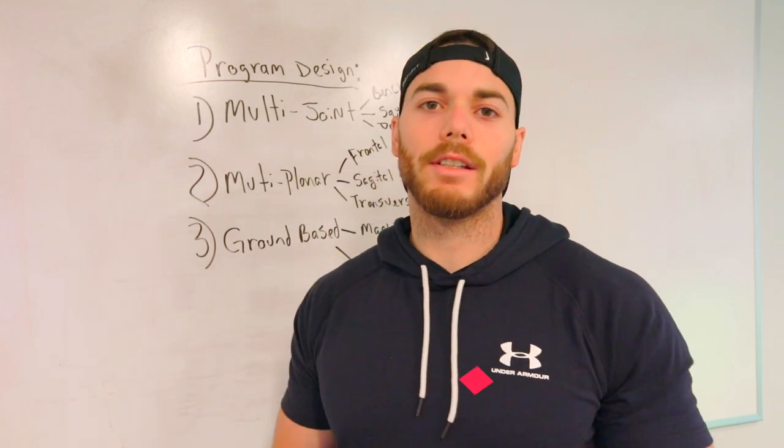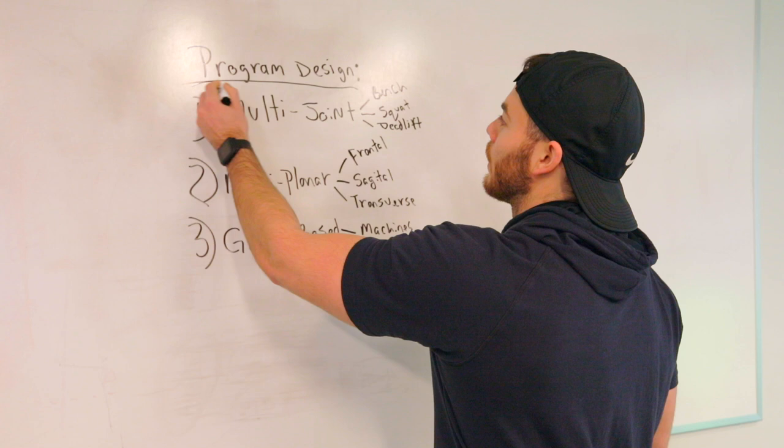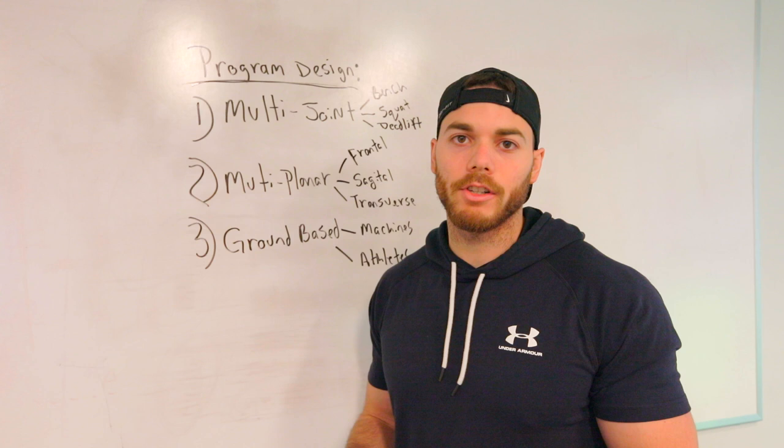Why are you not seeing the results you want at the gym? Behind me I've got three big keys that are going to help you get the results that you want. Welcome back guys, Matt Blank here. We're going to go over three things to improve your program design. If you're not seeing the results you want, or wonder why you keep getting injured, these three things should really help you out a lot.